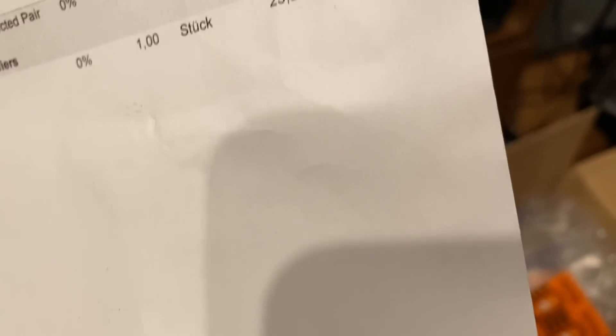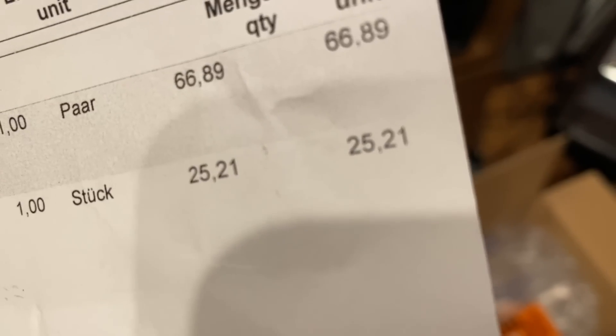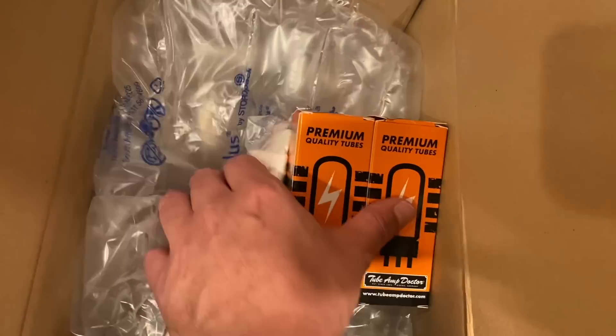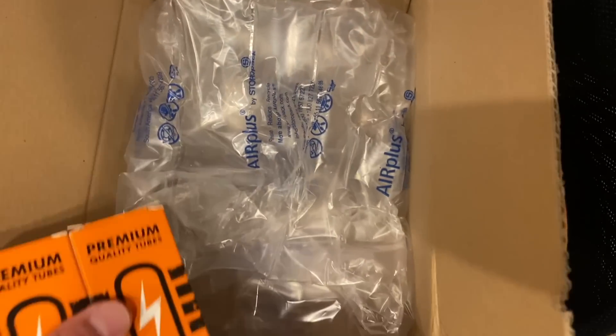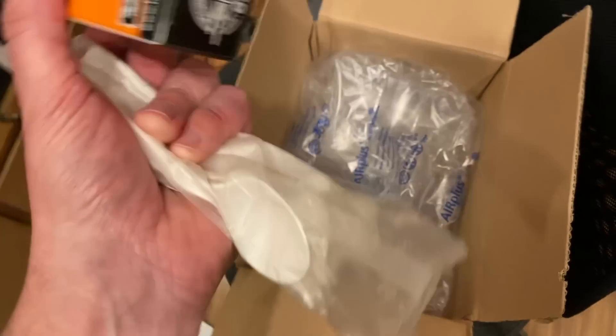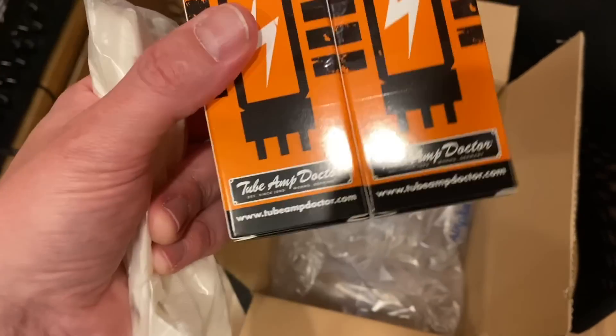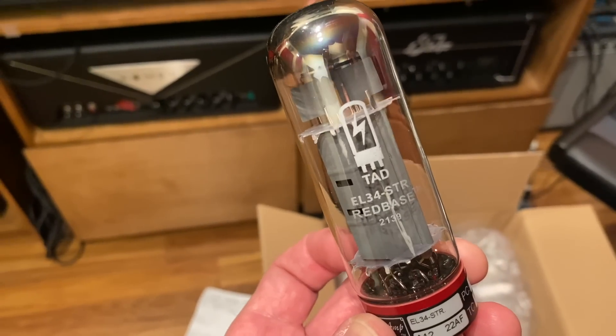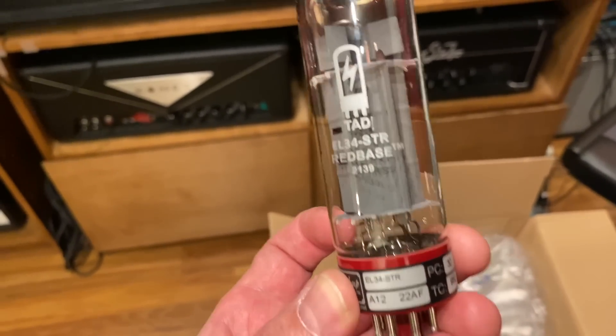92 euros shipped. Shipping was 25 euros, so 66 euros for the pair of matched tubes. They come nicely boxed and packed properly. I've got my knife and fork here to eat my salad later. Let's take a look at the tubes. And there we have it — the TAD EL34 STR red base tube.